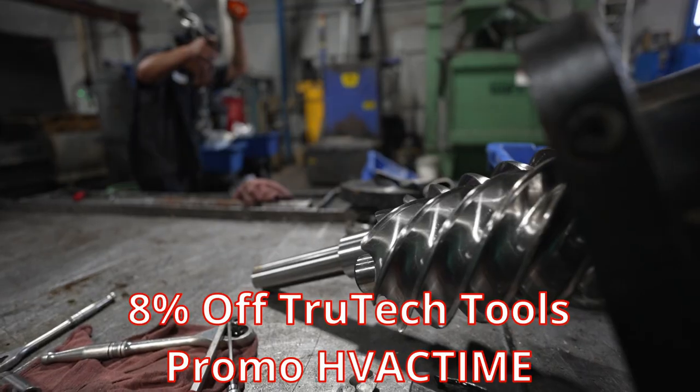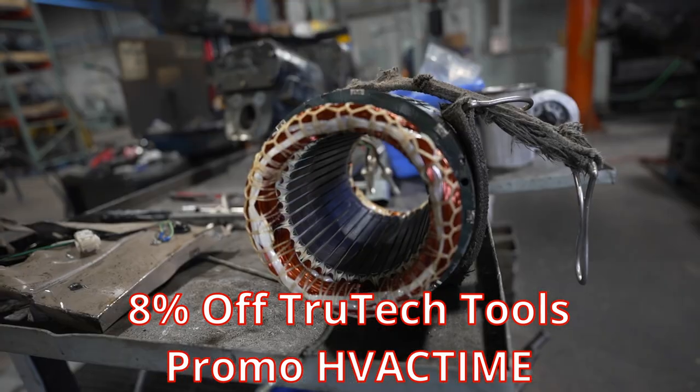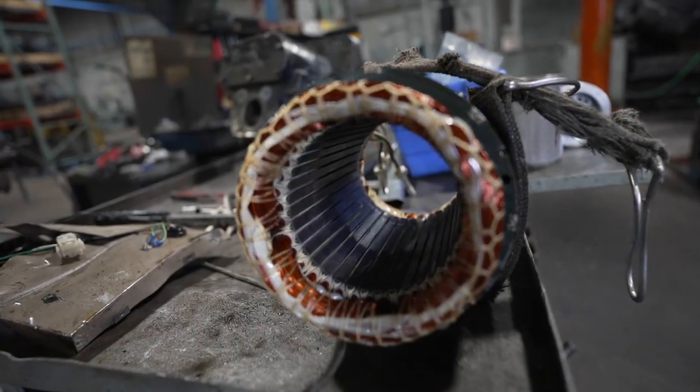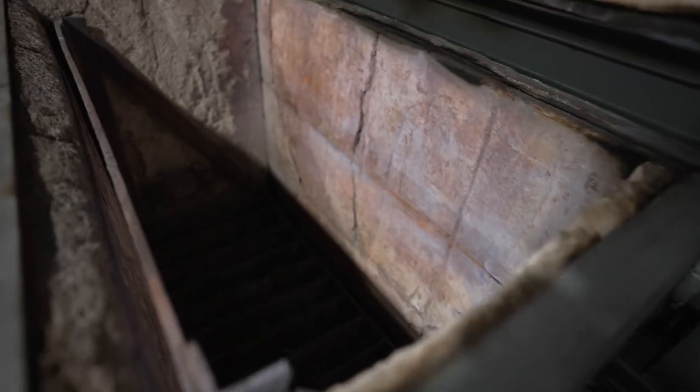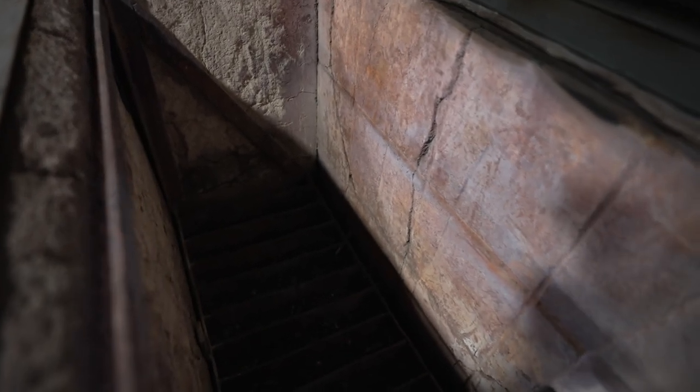Teardown is pretty straightforward. A guy takes the compressor and takes it apart. He preps it piece by piece and gets the whole body disassembled so that it can then get moved over to the oven to be baked so that it can go into a staging area.